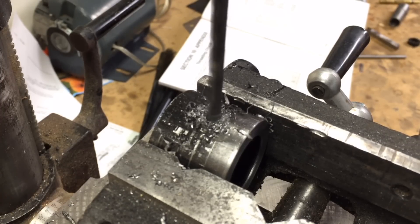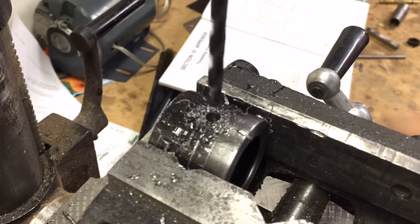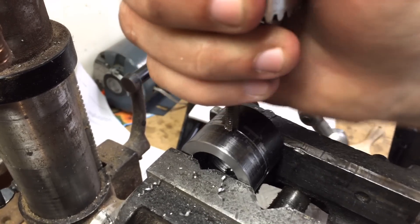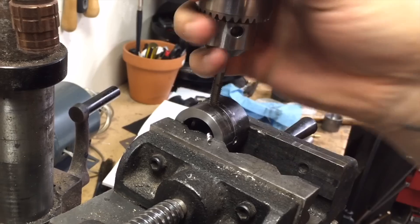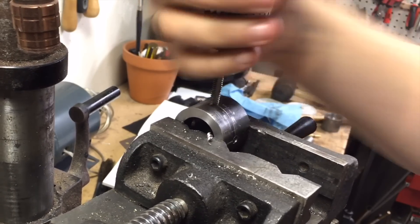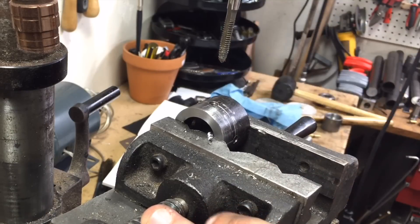For the drilling operation I used an inexpensive center drill and a hardware store number seven drill bit in preparation for a quarter-inch by 20 thread. For tapping, I actually chucked the tap up in the drill press because I wanted to keep it as straight as possible, but truthfully it was more of a pain than it was worth — for the other three holes I just used a tap handle by hand and they came out more than straight enough.